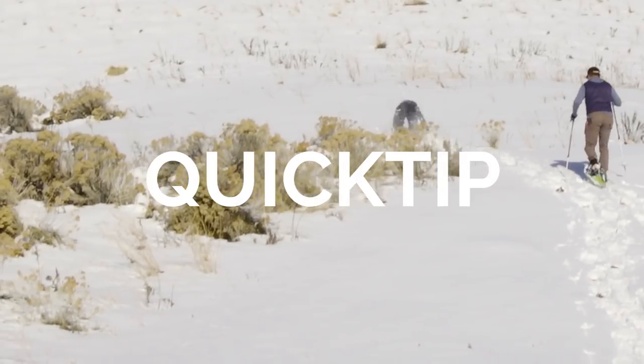Today's Teton Quick Tip: four basic steps to help you get into snowshoeing. Tip number one — fitting and putting on your snowshoe.